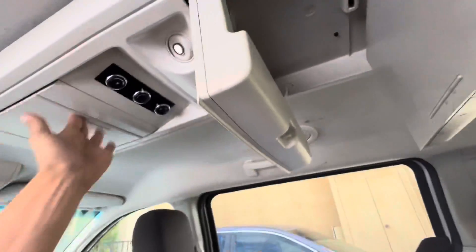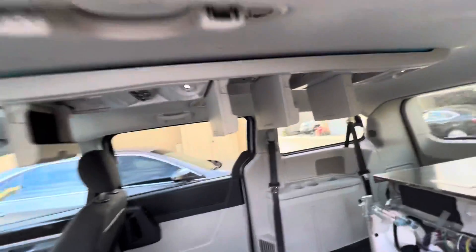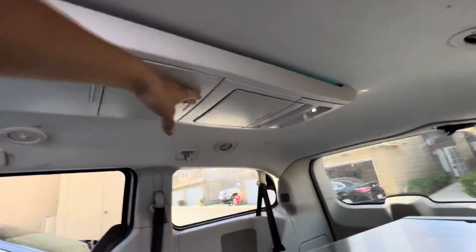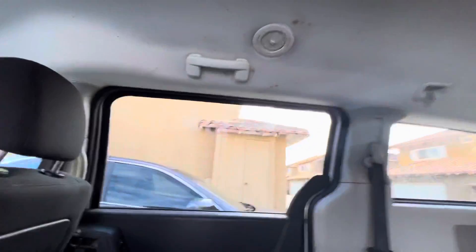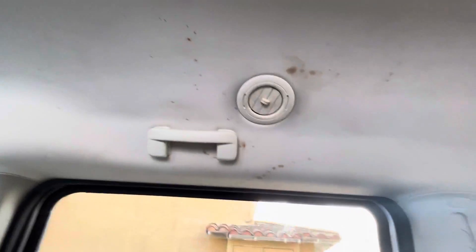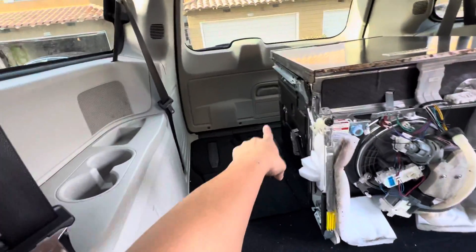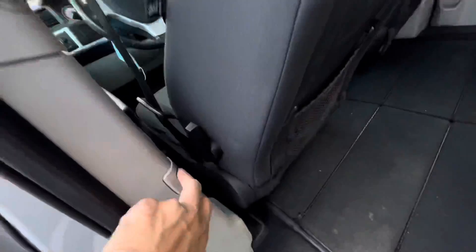A ton of little storage. All of those work. The headliner is a little dirty in the back — I don't know if the kids had a chocolate milk explosion, so that could go in there. Seat belts, more lights. This sits three right there, two right here, two up front — so you've got seven people in here.